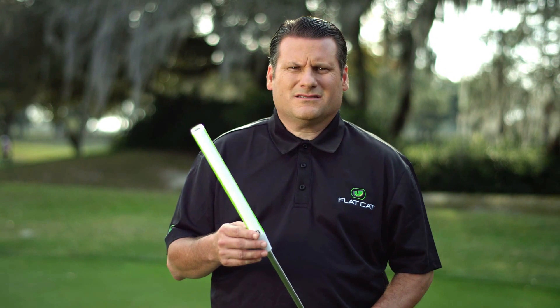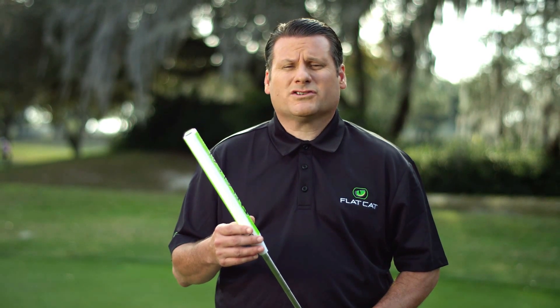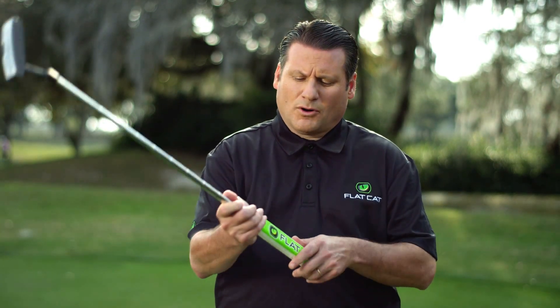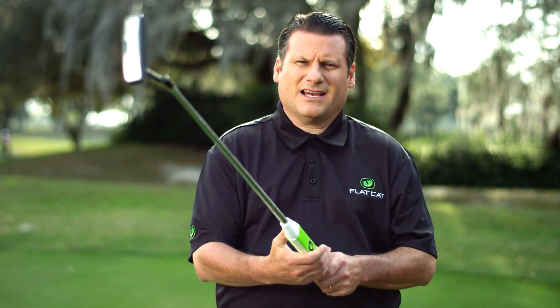Flat Cat comes in four different sizes, so regardless if you like a traditional skinny putter grip or a really oversized one, we have something you'll really like as your personal preference. But what you'll also get is a way to create a personal feel with the face of the putter because of the flat sides.